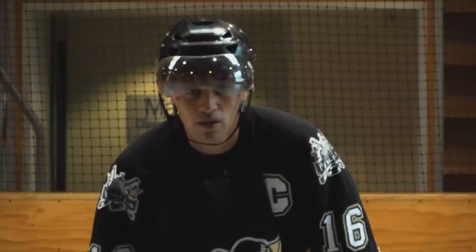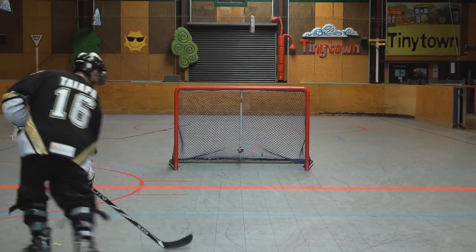It takes time to improve your puck handling, but the more you practice, the better you'll get. With a bit of practice, you can do some tricks like these.